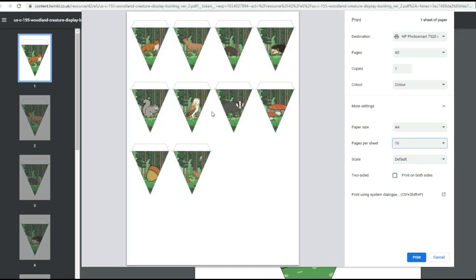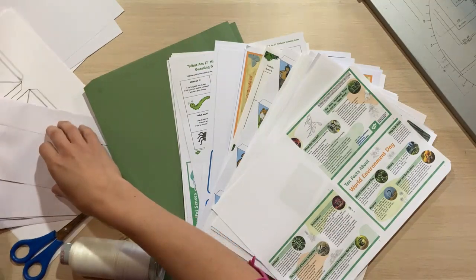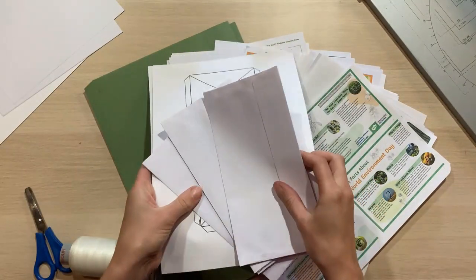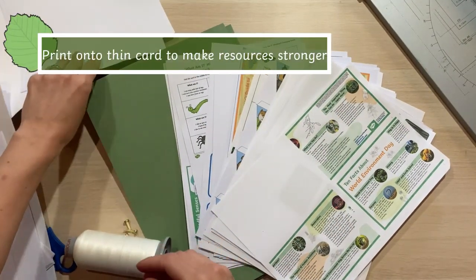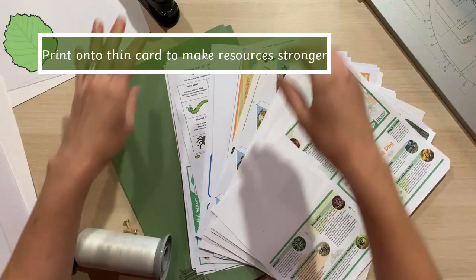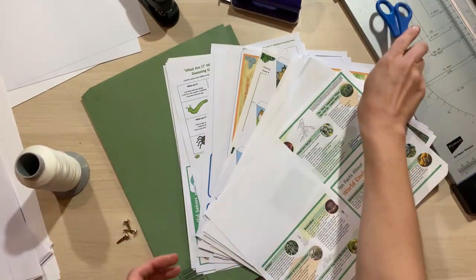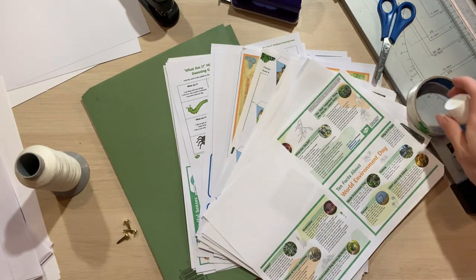Once I've printed everything off I'm going to get everything else ready. I've got a few envelopes — some printed from Twinkle and some normal envelopes from a shop — plus some card and paper in case I need them. I've also got a stapler, a hole punch, a guillotine, scissors, string, some split pins, some sticky tape, some glue, and lots and lots of printing.